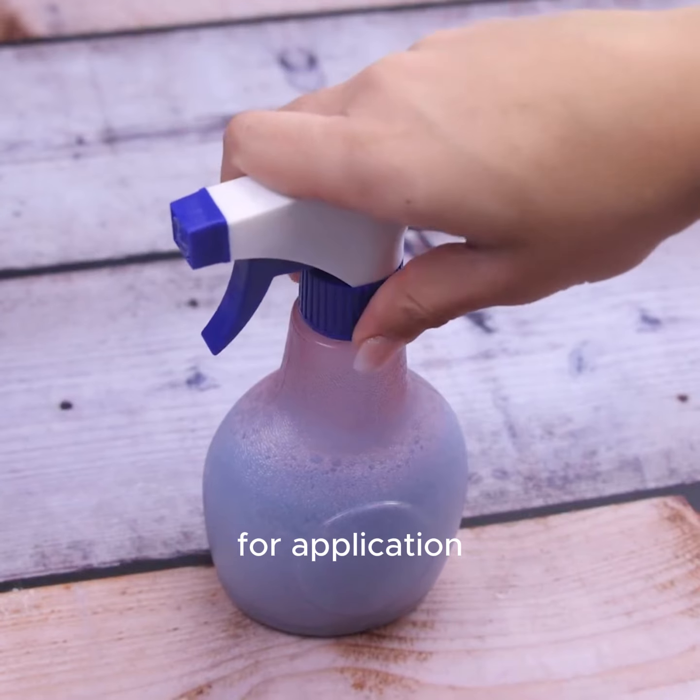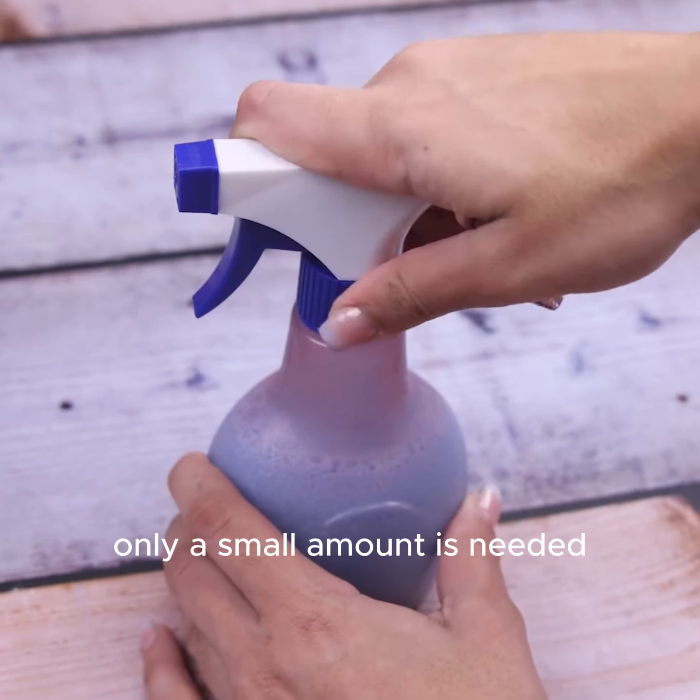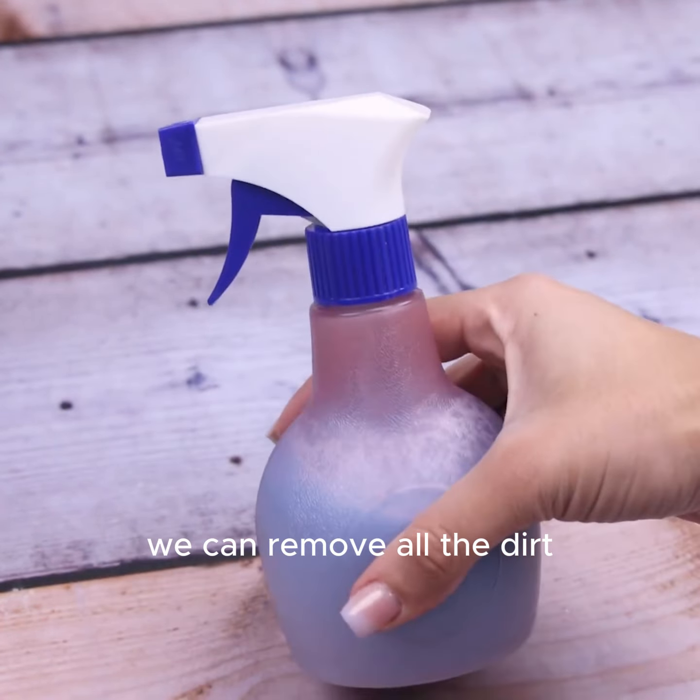For application, only a small amount is needed, and using only the brush, we can remove all the dirt.